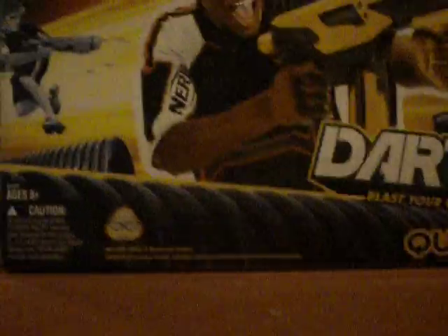The other one that I really like — I got this a couple days ago. It's one of the Dart Tag, one of the 2011 Dart Tag line blasters. It's the Quake 16. The box looks like this.